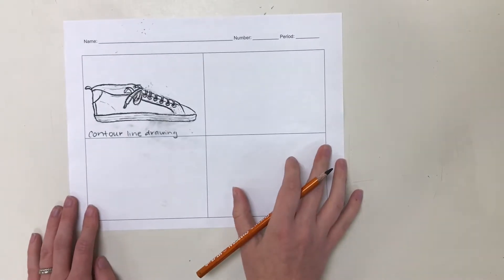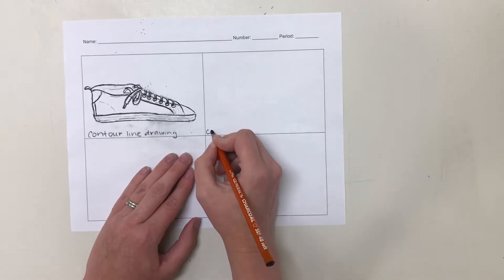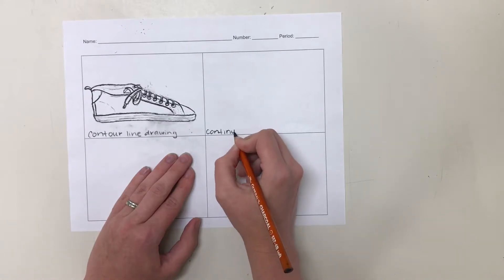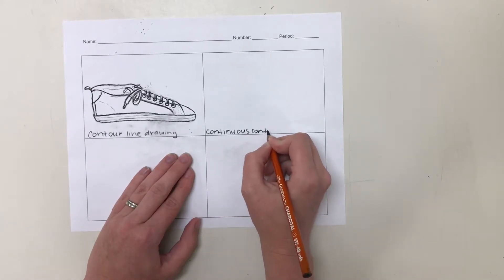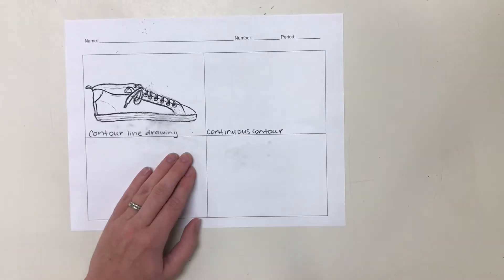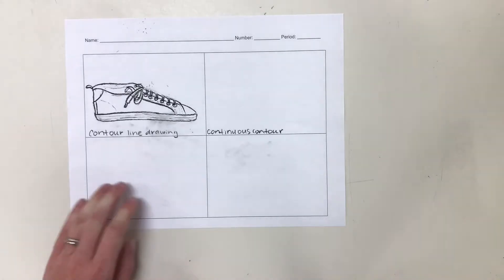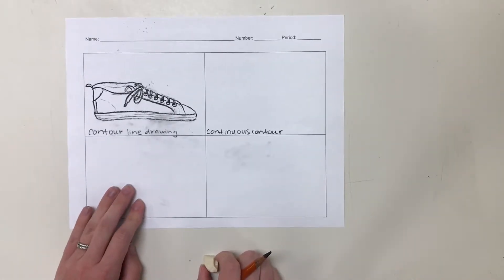Now for this next box, you are going to label this one 'Continuous Contour.' As the name suggests, with a continuous contour you are going to do a contour line drawing, but you are going to make it one continuous line, meaning that you cannot pick your pencil up from the paper.